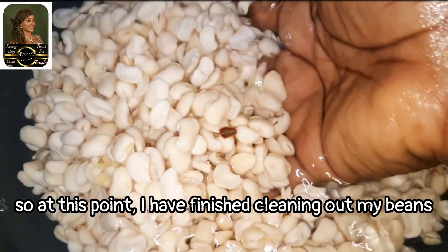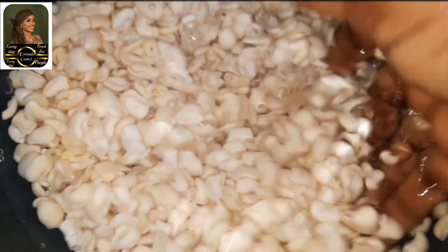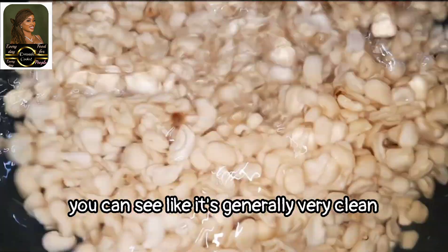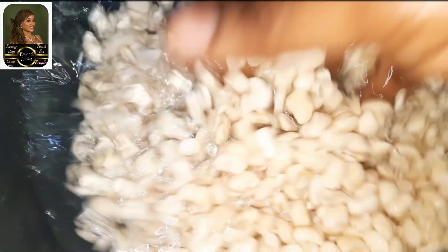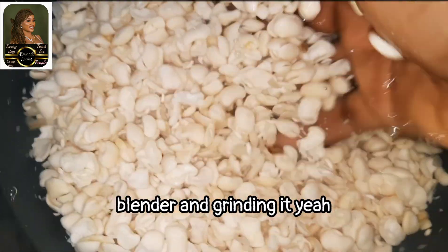At this point I've finished cleaning up my beans. You can see it's generally very clean, apart from those two peels you can see. I'll be putting it in the blender now and grinding it.